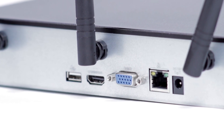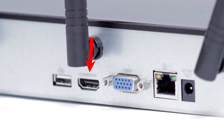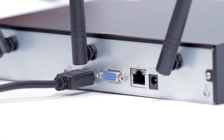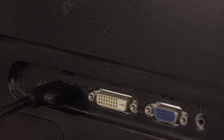Step 3: Connect NVR to display. You have two options when connecting the NVR to a display. Option A: HDMI. First, plug the included HDMI cable into the NVR's HDMI port and connect the other end of the HDMI cable to the monitor or TV. Now, plug the monitor or TV into a surge protector.